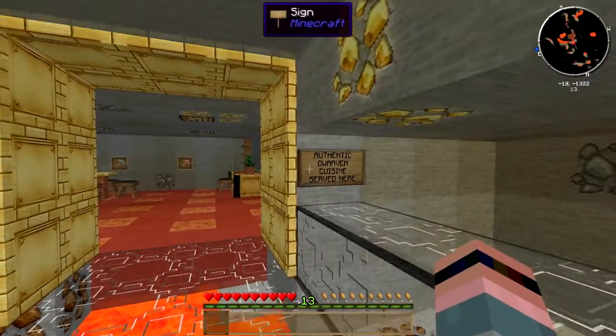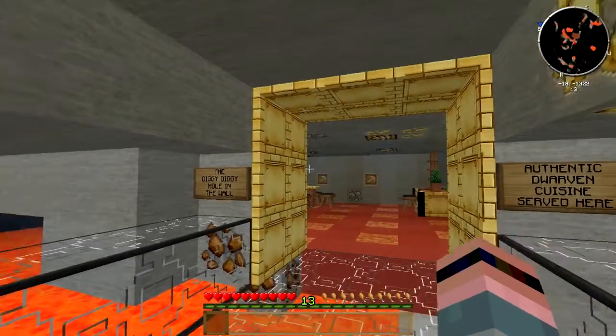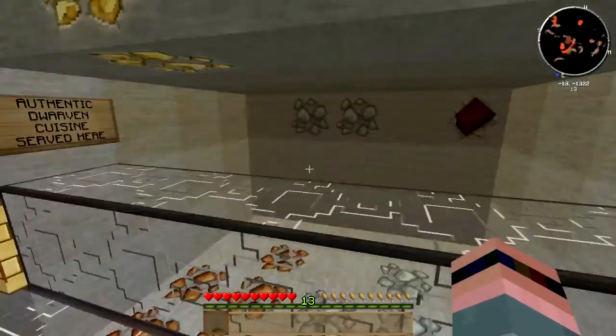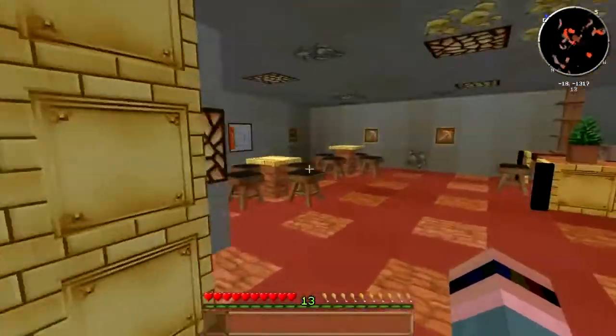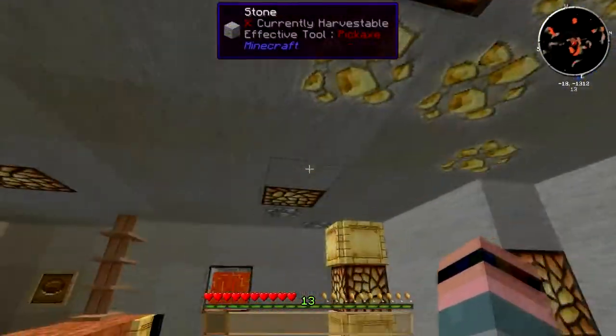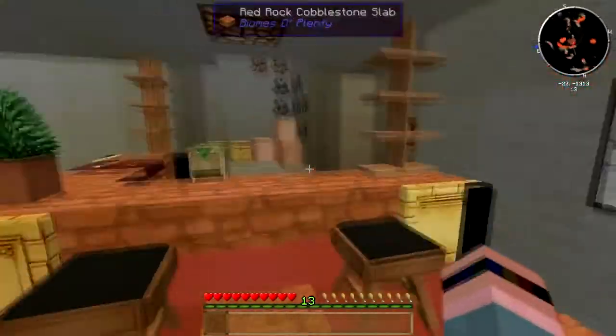Authentic dwarven cuisine served here. I wasn't aware that dwarves had cuisine. I thought that they just had like battle bread, which you don't really eat. And I don't know — rocks, gold. What do dwarves eat? Nice place. Cozy. Nice atmosphere, nice little bar here.